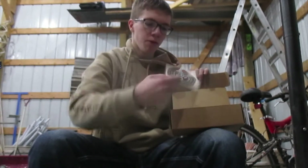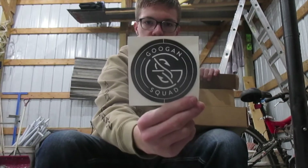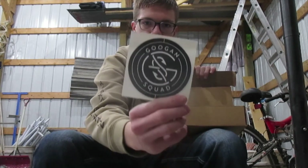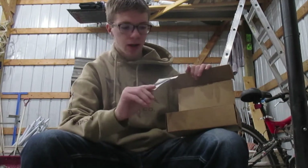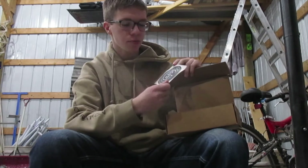The second thing I pull out is a pretty sweet Googan Squad sticker. I'll have to find some place to put that — that's pretty sweet.